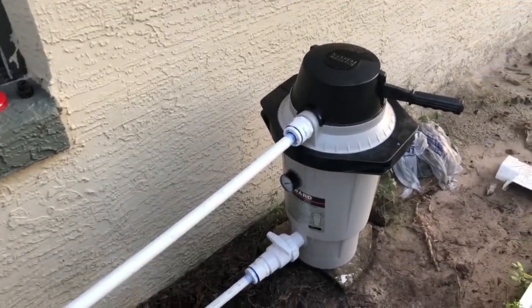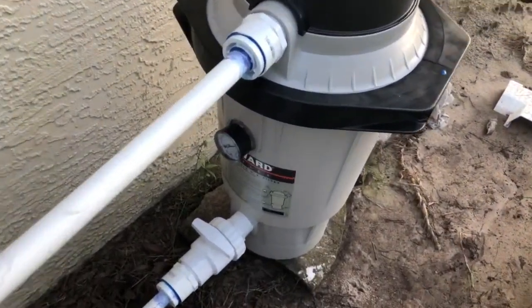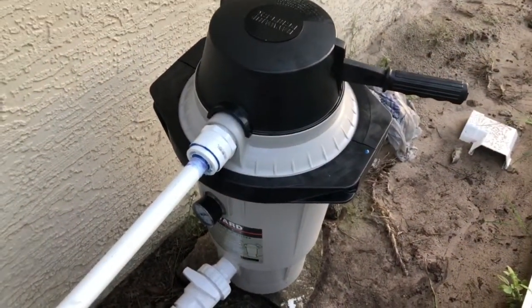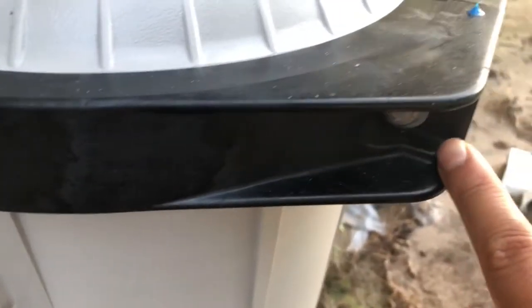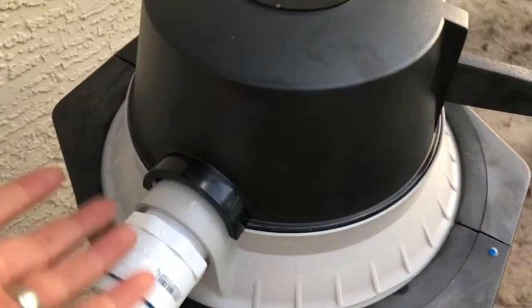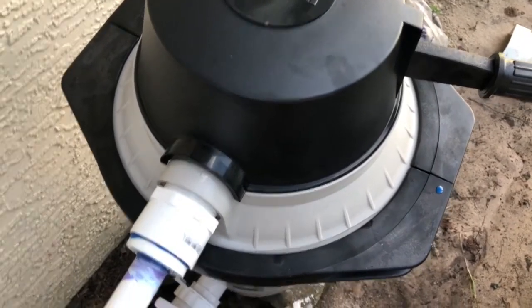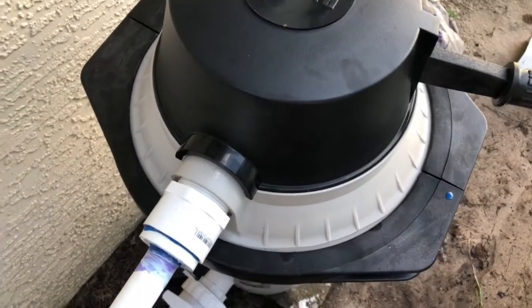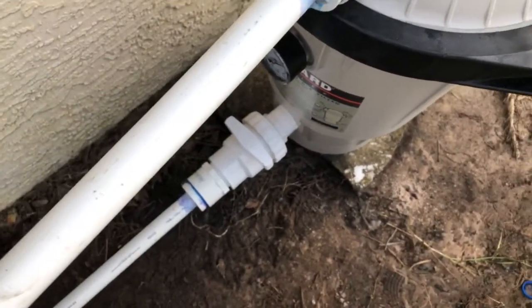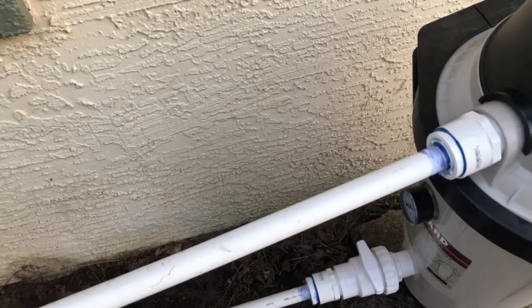So we bought this filter from Amazon. It's called a diatomaceous earth filter, or DE filter. We open this nut, take this out, lift this up, and pour diatomaceous earth sludge — you mix it with water. You pour in about five pounds, close it, open that up, turn it on, and the water came out clear.